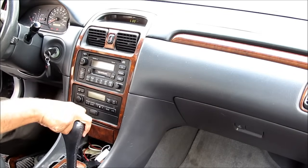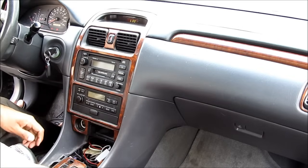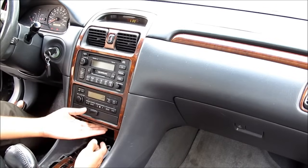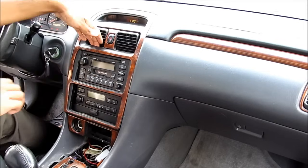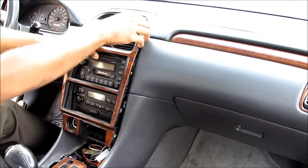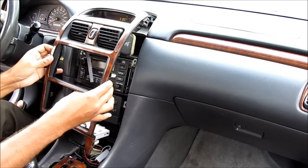Next, I'm going to put the car in gear, pull out the ashtray, and then remove this outside panel, first by starting at the bottom, pulling it out, and then come in at the top here at these two vents, and pull it out and let the panel off.